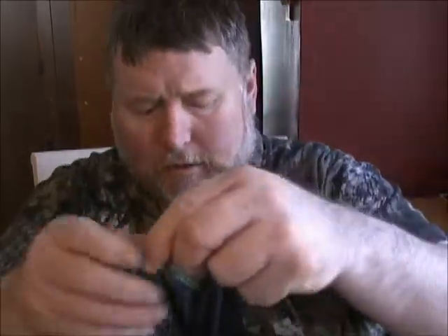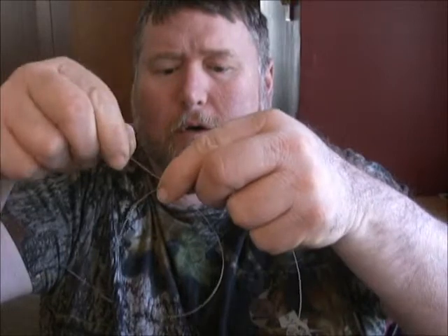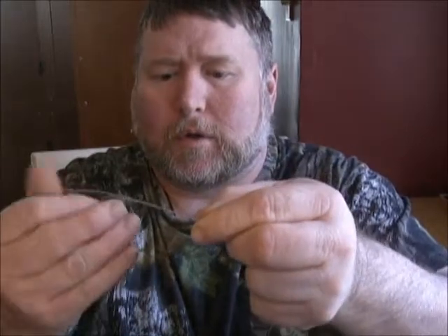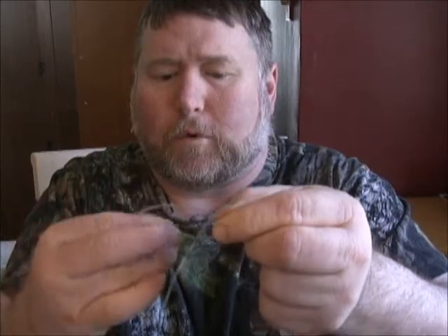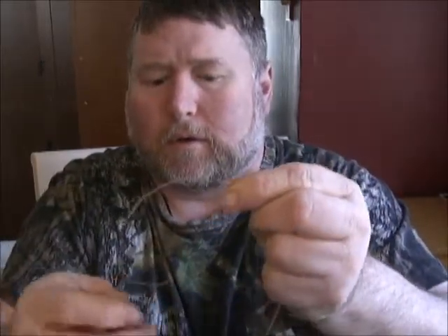So we're going to get started with the swivel first. We're going to put our swivel down — I started out about a double arm's length of mono, from one hand to the next. I've got a 100 pound barrel swivel; you don't need a real big swivel for this. So we come in, make our loop, and we're going to go around one, two, three, four, five.